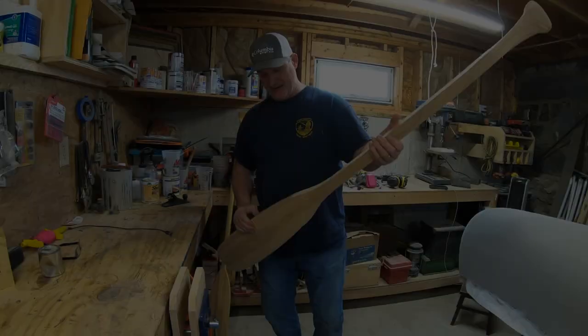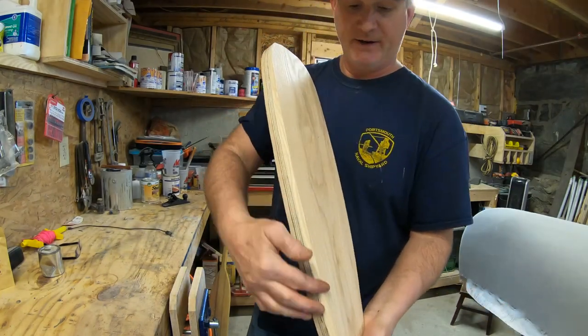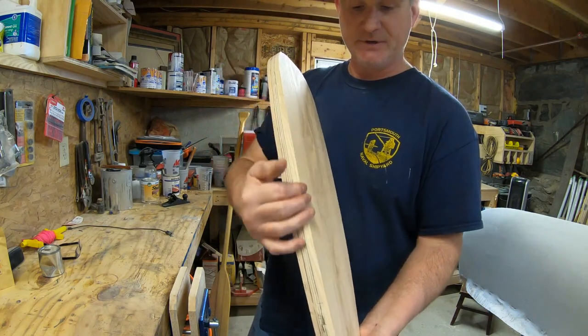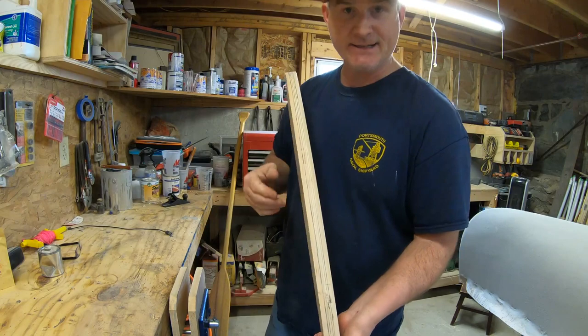Now in the process of shaving down the bevels — I've already started on this edge and I'm just using a plane and a spokeshave to take this down to the blade thickness line.